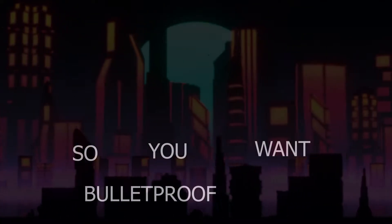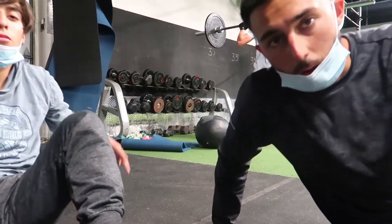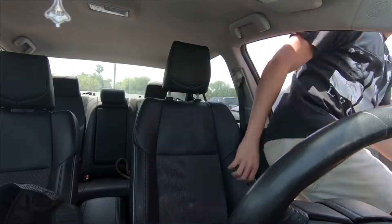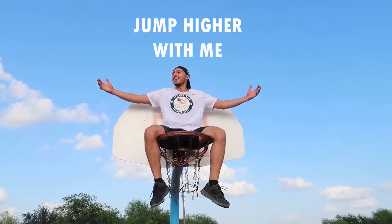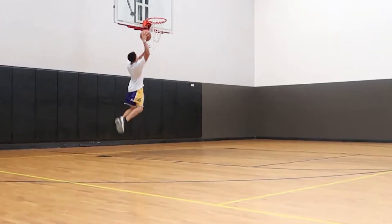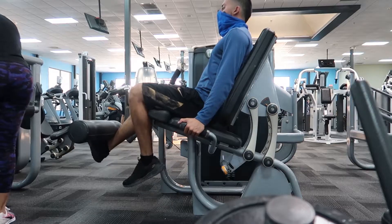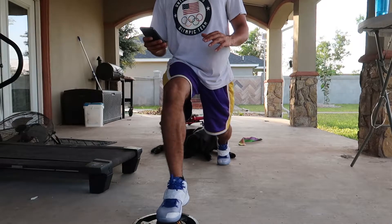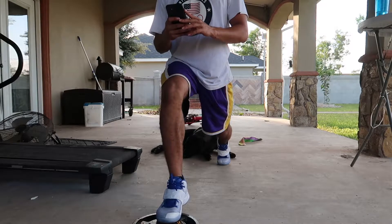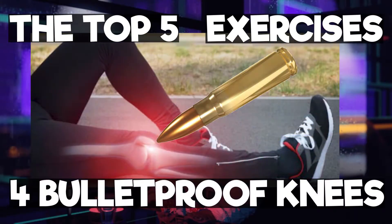So you want bulletproof knees. Let me tell you, it's not that easy to achieve. Who am I to present the top five exercises for bulletproof knees? I am a student athlete who suffers from patellar tendonitis — inflammation of the kneecap right under the knee. After a long six-year battle, I realized this is going to be the longest battle I've ever had. By doing these five exercises every single day, at least five times a week, my knee pain has been reduced. I'm becoming a much more explosive athlete within my jumps, my speed, and my gains.